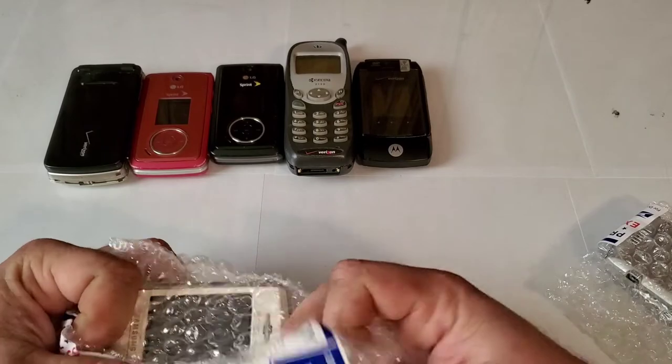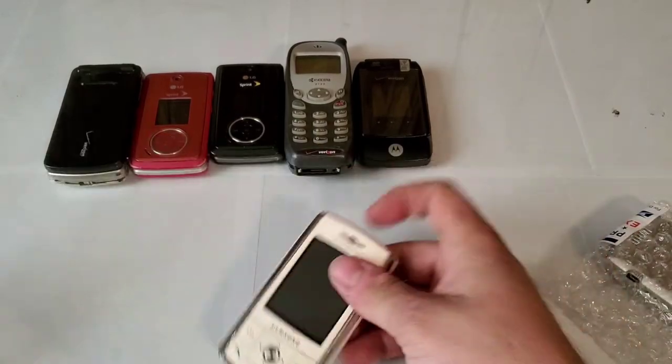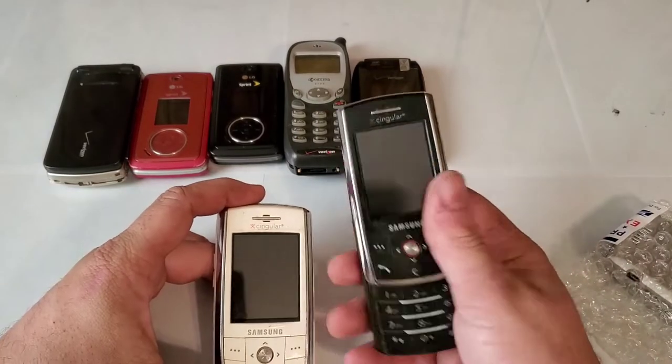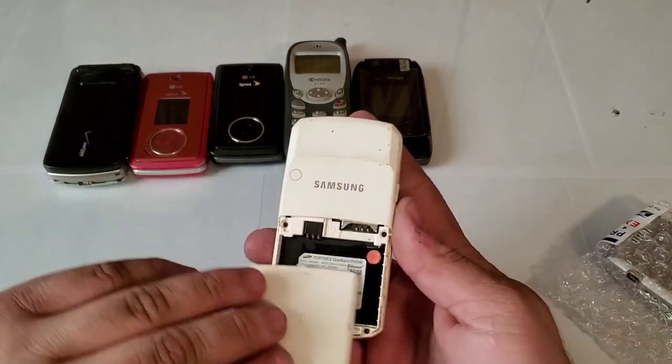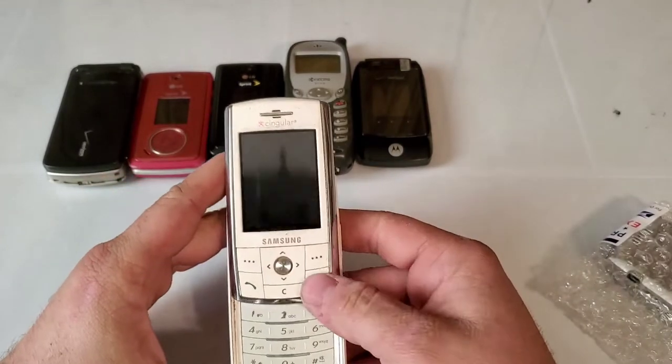Here is a Samsung D807 — I have the black one, so I ordered a white one as well. It doesn't have a battery and it looks like it has water damage, but it was only five bucks so no big deal.